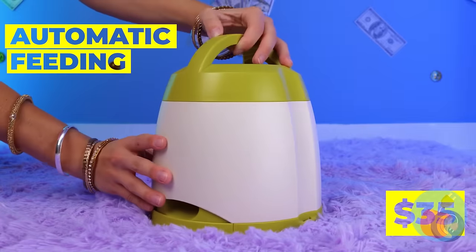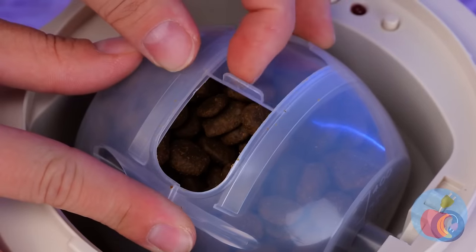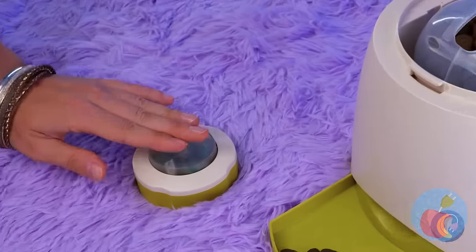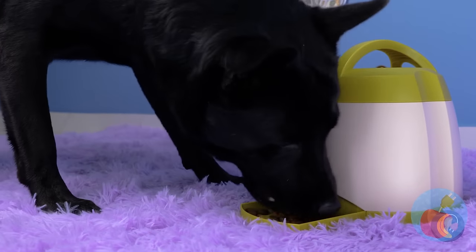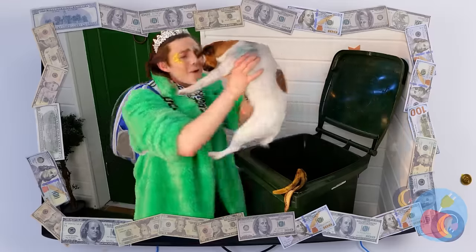Something tells me she wants seconds. This device should help - just fill it up with kibble. And all it takes to get more is just pushing a button. Round and round it goes. Now she can have seconds, thirds, possibly fourths. And we can enjoy our pizza. Anyone getting deja vu watching this? Can I have one of those tissues? The television - did we lose power?